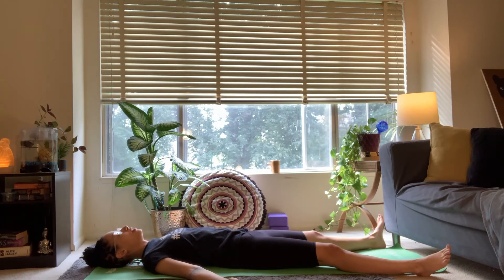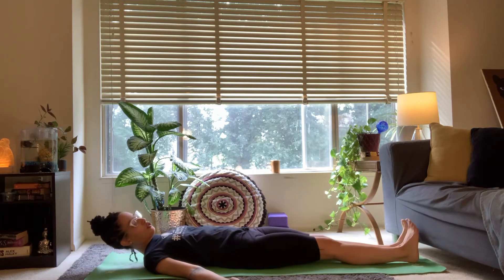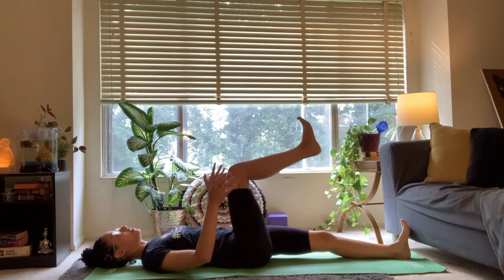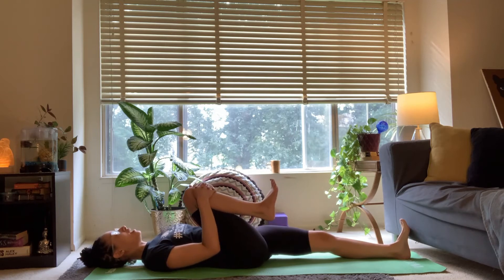If the eyes were closed, you can gently open them now and resume your normal breath. Draw the legs together and draw the right knee in towards your chest, holding below the knee, pulling the thigh close to the body.